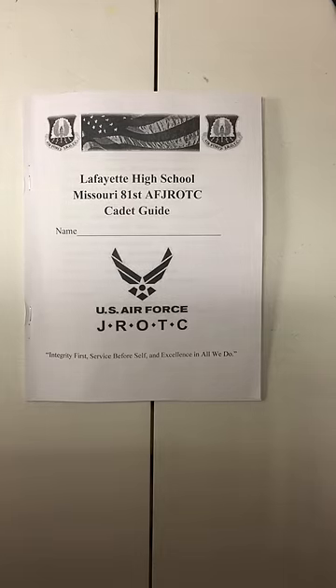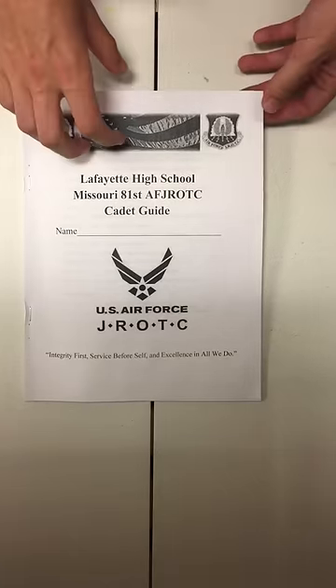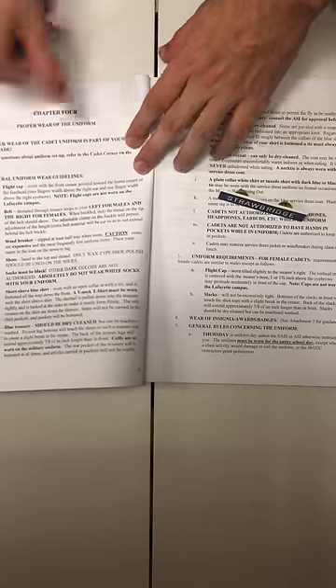This video is for the Missouri 81st cadets looking to properly set up their uniform. In this video we will be demonstrating how to set up your belt. This video is brought to you by the class of 2018.